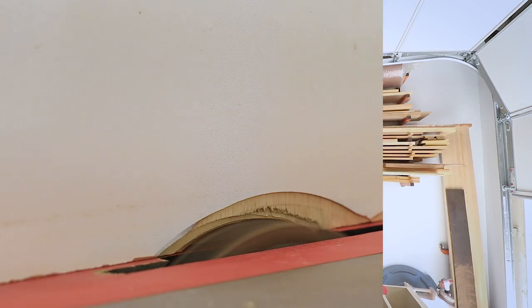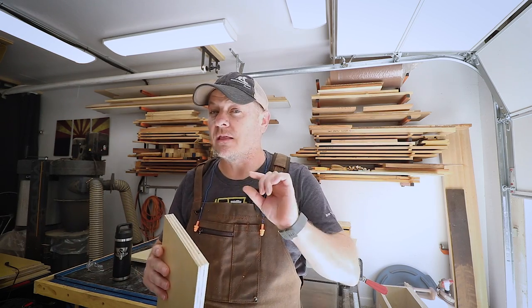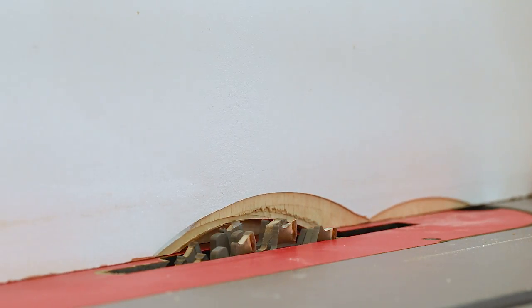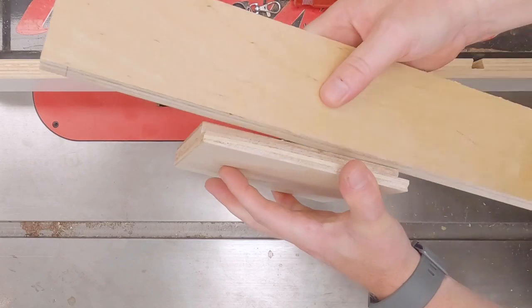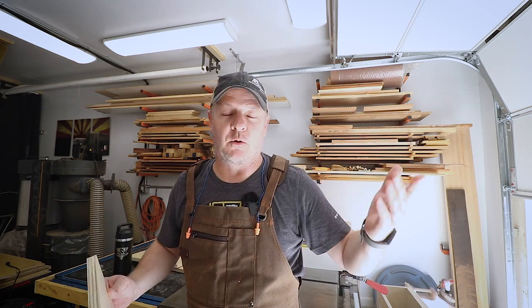Here's my setup for these rabbet joints. Because this material is 18 millimeters thick — not quite three quarters of an inch — I still set up the dado blade for three quarters of an inch, but then just bury it into a sacrificial fence. Make a test cut, test the fit, nudge the fence if it needs to be nudged, and repeat until I get a really good fit. It works great.